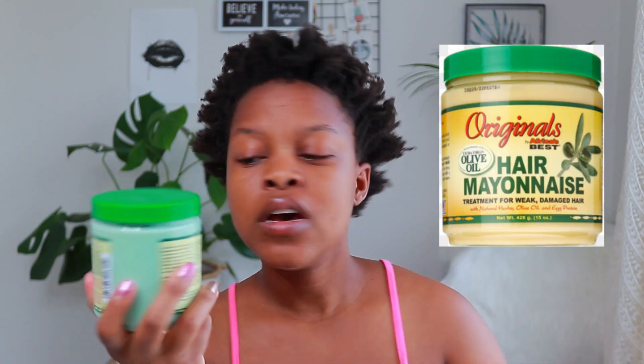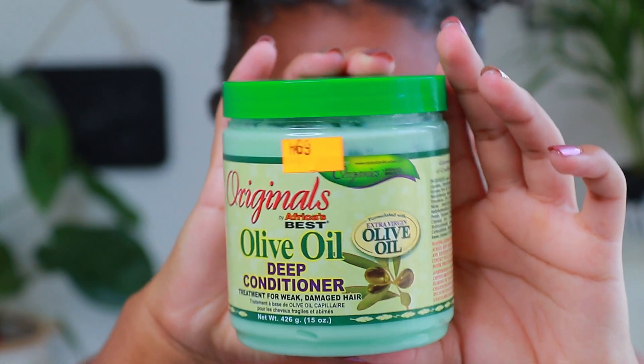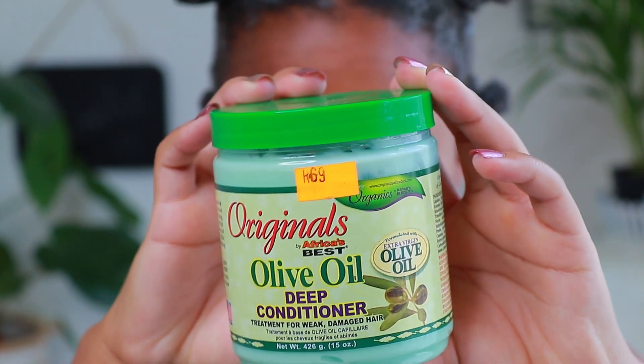Hey guys, welcome back to my channel. This is La Naturalia. I'm back with another one. In this video I will be reviewing the Originals Olive Oil Deep Conditioner. We are used to the yellow one — I'll put up the picture — so I thought I should try this one out because it says deep conditioner, which means you can use it as much as you can.